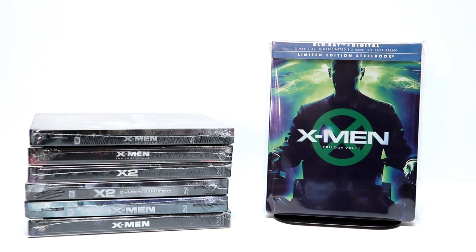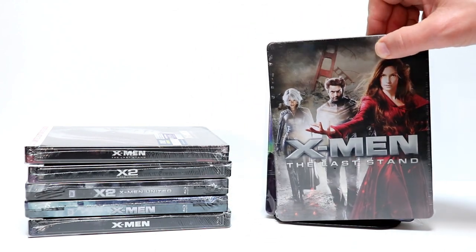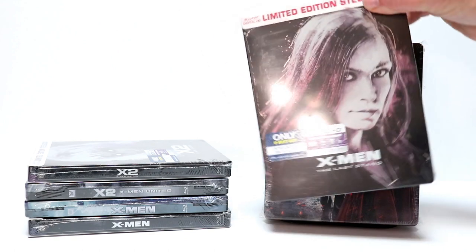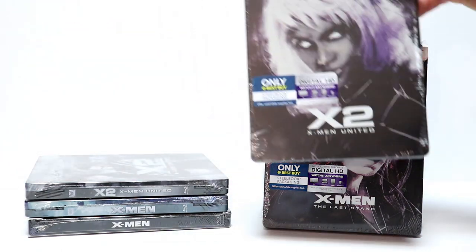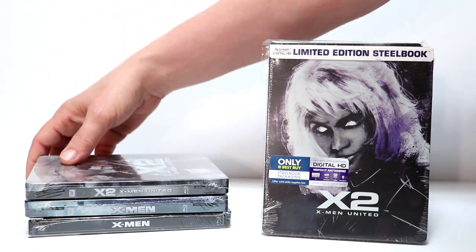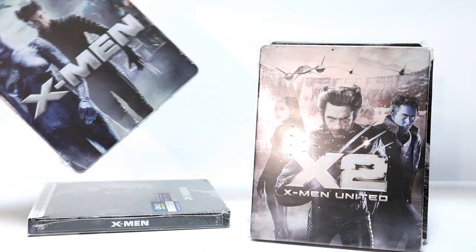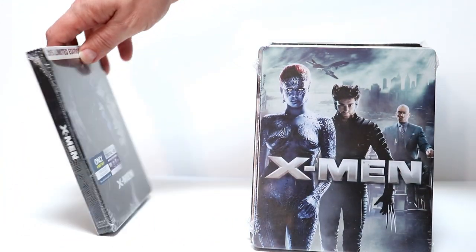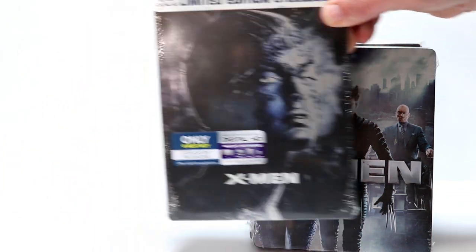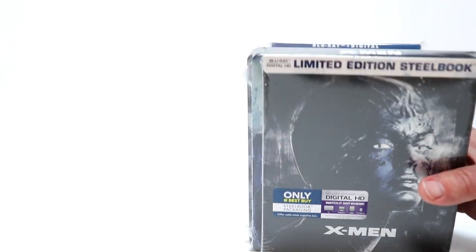Now I do have some other steelbook releases for these movies. I actually own these movies several times on Blu-ray, plus all these steelbooks. Here is X-Men The Last Stand — I've also got another X-Men The Last Stand Best Buy steelbook, which looks really nice. Of course here is X2 X-Men United, and then here is another metal pack. And then we have just X-Men here, and the regular X-Men limited edition steelbook from Best Buy. So there's no short supply of these available — I think I've seen some of these older ones still at Best Buy.